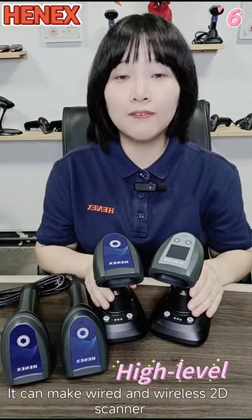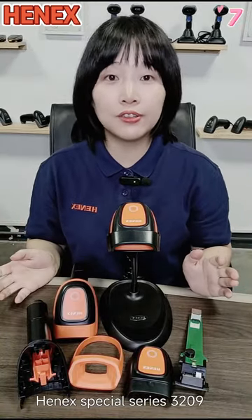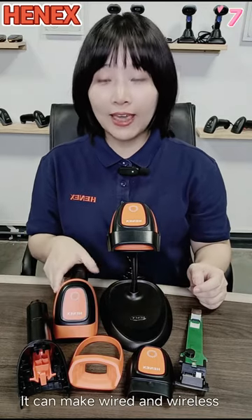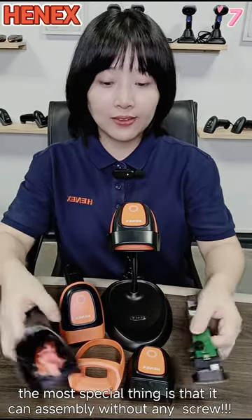This is HANA's Special Series 3209. It can be made in white and wireless, 2D scanner. The most special thing is that it can be assembled without any tools.